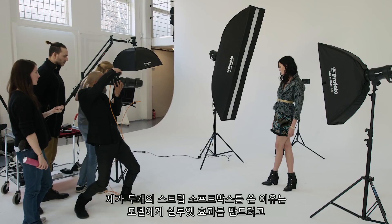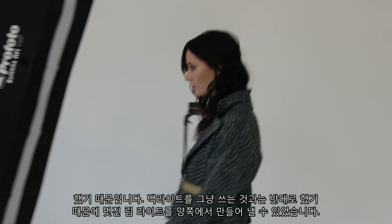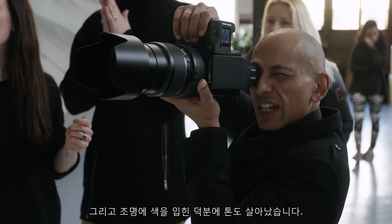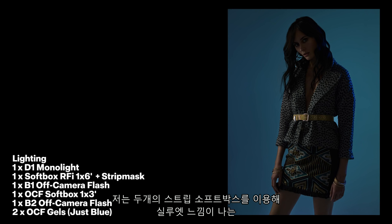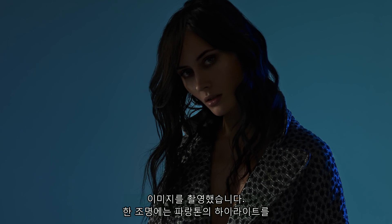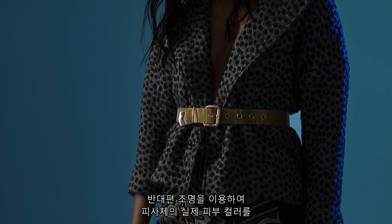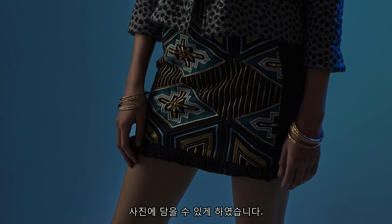The reason I'm using two strip softboxes to create the silhouette effect, as opposed to just a backlight, is to create a nice rim light on both sides of the model, while adding some play with colours and tones. One softbox gives us the blue highlight via the gel inside, and the other — our main light from the opposite side — gives us the true colours of the skin and the garments.